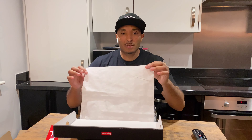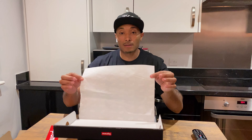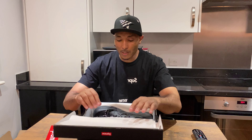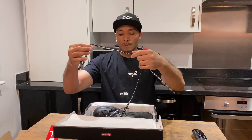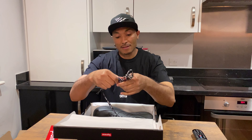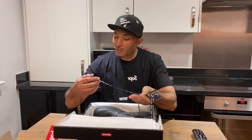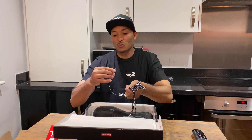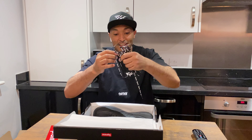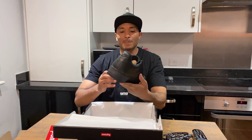It's standard paper packaging — it's not anything special, but it says Supreme on it, which is a nice touch. First time I'm seeing this one in hand. There's a nice spare sticker that says Supreme all over it, and you can slap this one on the trainer.